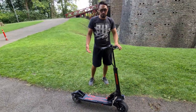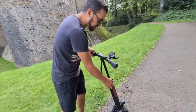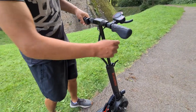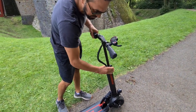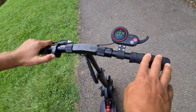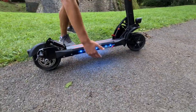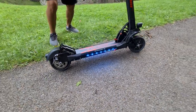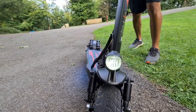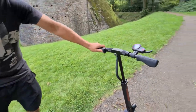The handlebars are adjustable in height, so you can set whatever comfort level you're happy with — a nice touch. On the handlebars themselves you've got the light switch. The light system lights up under the deck — we'll show you later when it gets a bit darker, but it looks really cool, same as the Mantis Pro. And something we've been waiting for on these scooters: an electric horn!